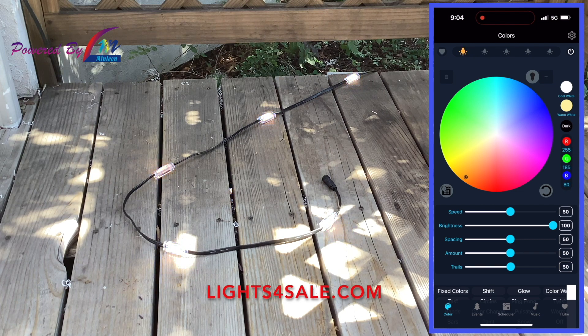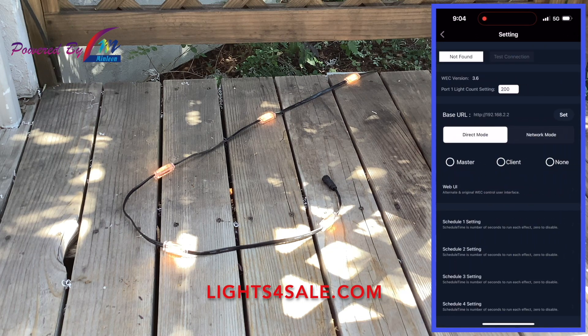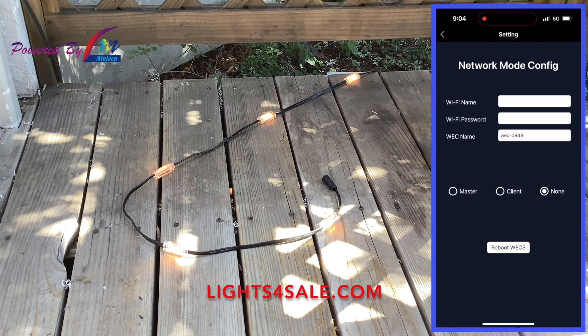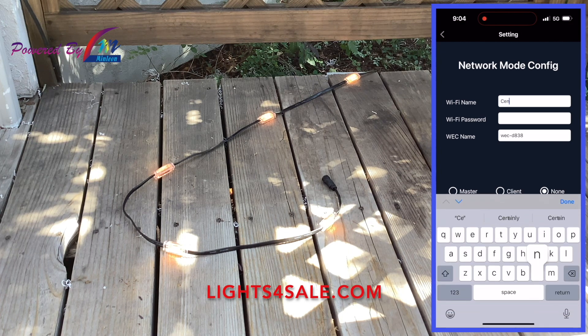Next, locate the gear symbol in the upper right-hand corner — this is your settings button. Click on the settings button. Halfway down on the right side is a network mode button; click it. Ensure that three fields pop up. If only two fields pop up, you need to close the app out and start over.